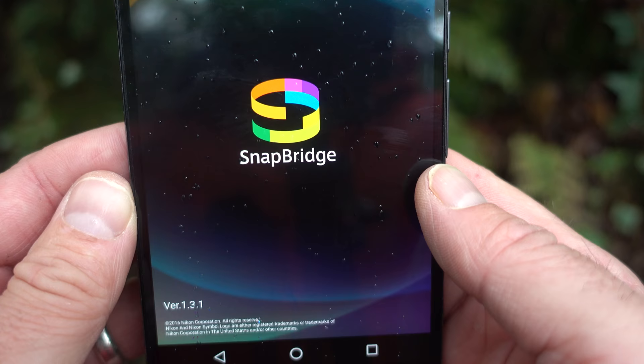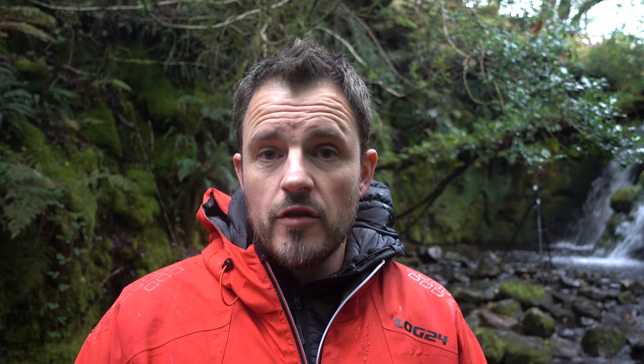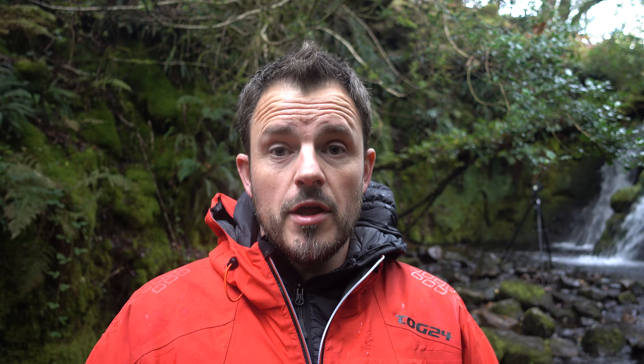Let me tell you about a couple of D850 features I'm going to use today. The first one is Snapbridge. Snapbridge is known for transferring files from your camera to your phone, but I'm going to use it for two other things. First, I can synchronise my camera clock with my phone so my time stamps are always accurate. More importantly, I can take the GPS data from my phone and add it directly into the EXIF information of each photograph, so when I import into Lightroom they'll all be stamped with the exact location.